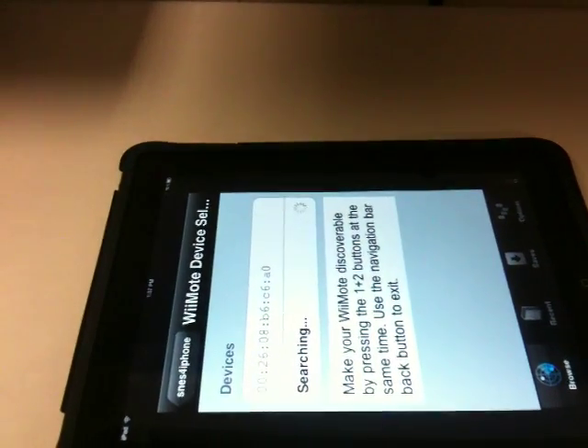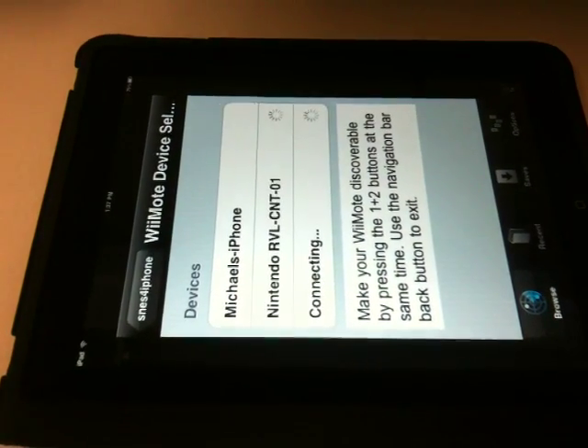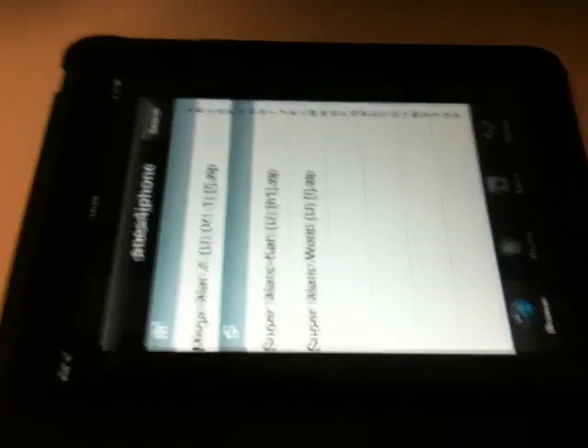Then it's going to request connection to a Bluetooth device. There's my iPhone popping up. Nintendo. Connected.